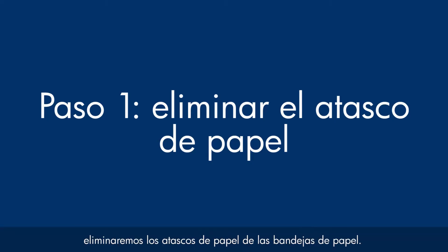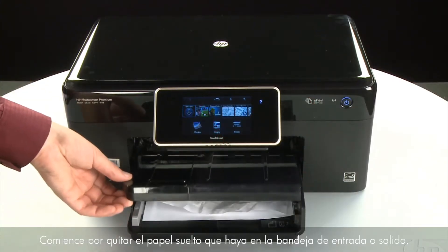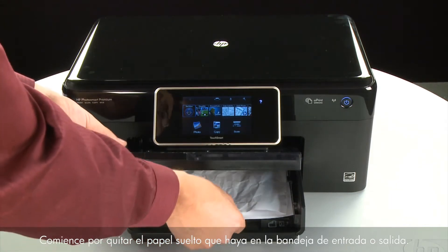In this step we will clear any jams from the paper trays. Do not remove jammed paper at this time. Begin by removing any loose paper from the input and output tray.